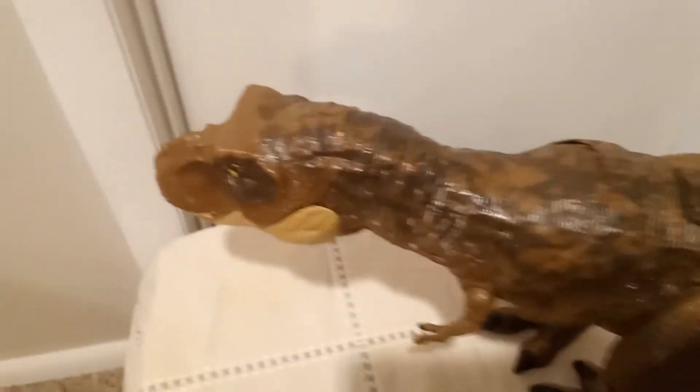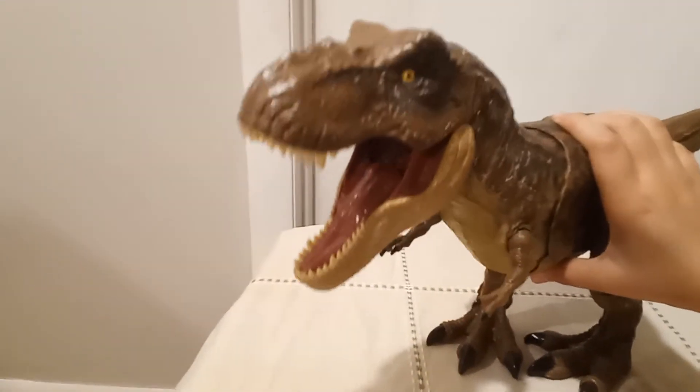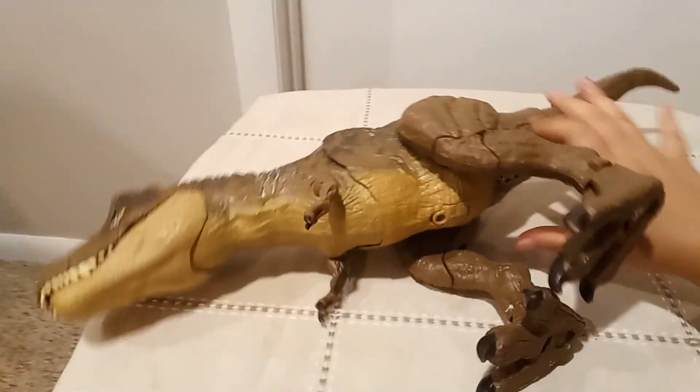Sorry about that error. Anyway, here was the dinosaur toy. You do that and the sound comes out from these speakers.